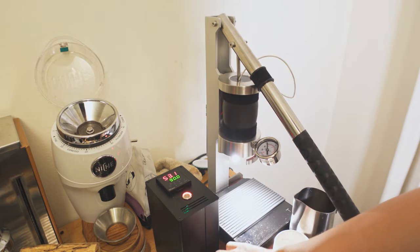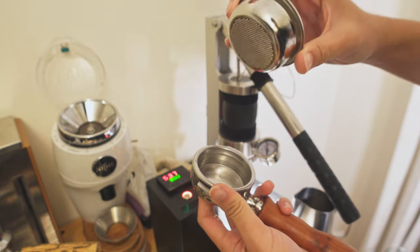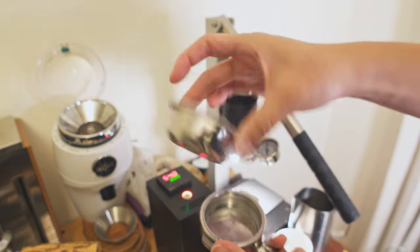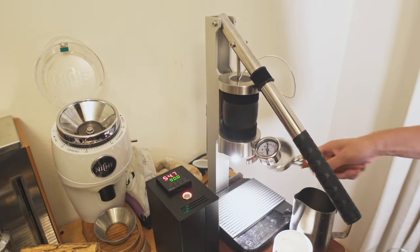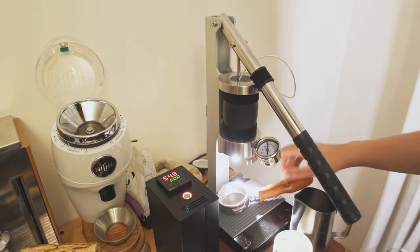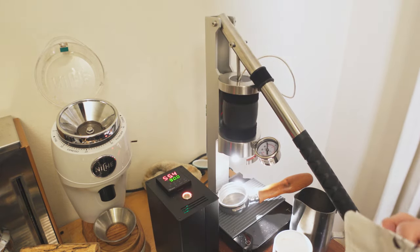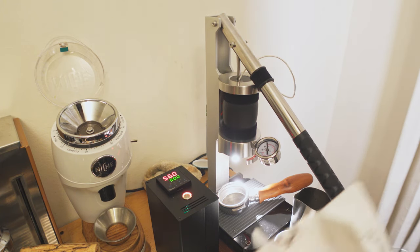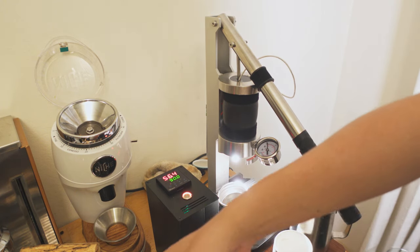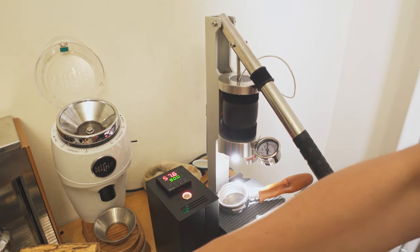Stock, by the way, you get an IMS basket. I'm not a fan of the slopey IMS baskets, so I just stuck a decent basket in here. This is an E61 of course. I'm using some really old black and white coffee, so I'm grinding probably way finer than I need to to compensate. The shot I'm going to pull is probably not going to be very pretty, but I'm trying to demonstrate here.